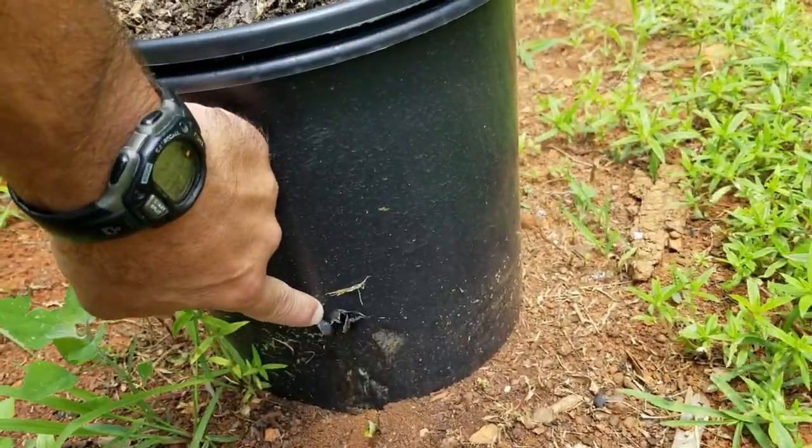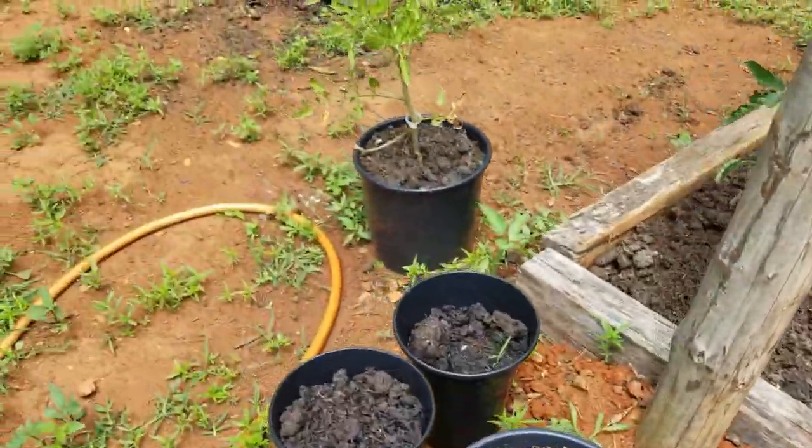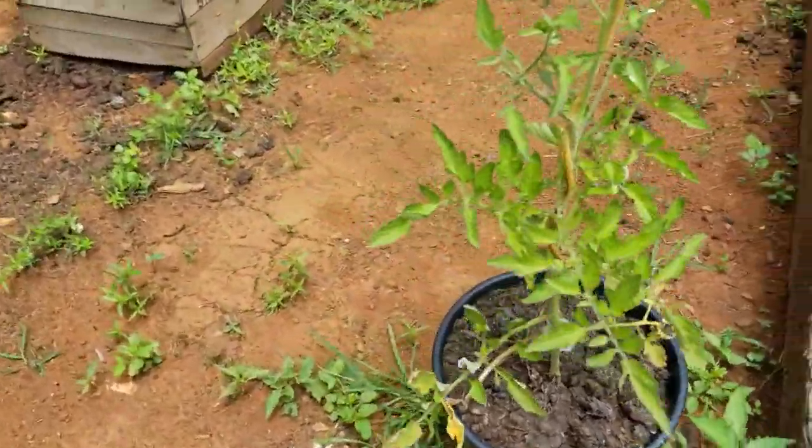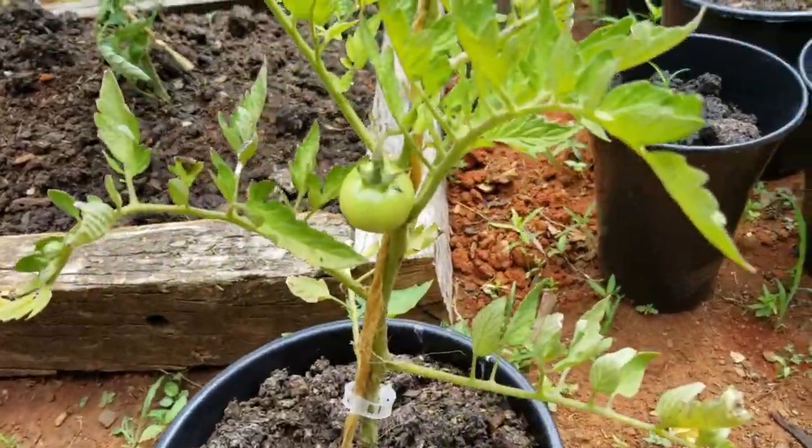I finally drilled some holes in the buckets to let the water out, but I think the black buckets just get too hot. They are producing though.